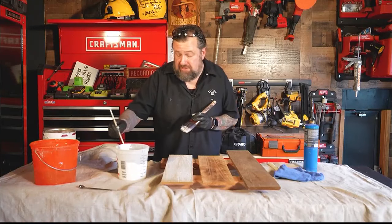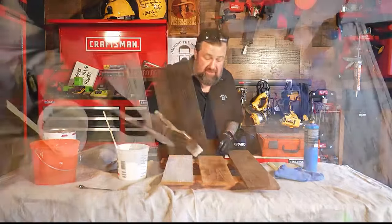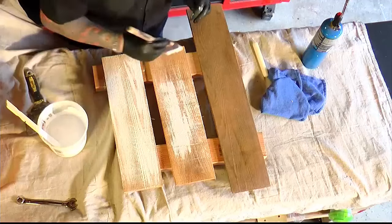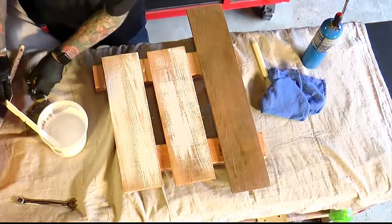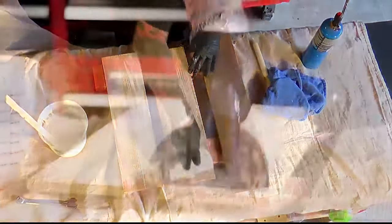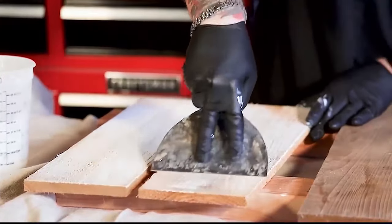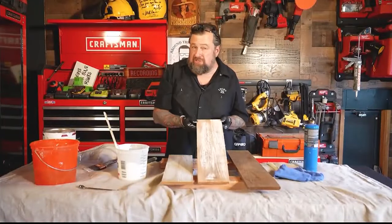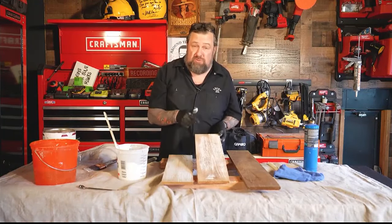Now another way to do this is with a scraper. Come in here like this and start to get your whitewash mixture on the wood, then go over the top of it with a scraper. You can see what that does — it really highlights the grain and gives us a cool texture. That scraper method is not a bad way to go, especially if you've got rough wood like this.